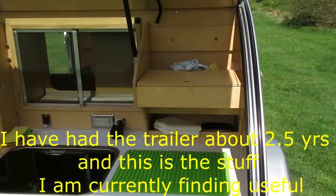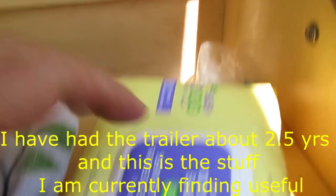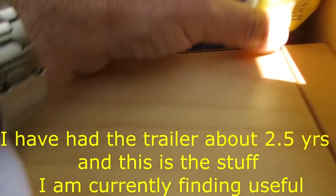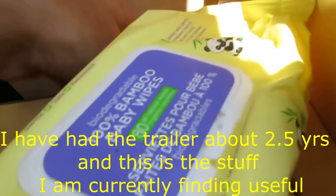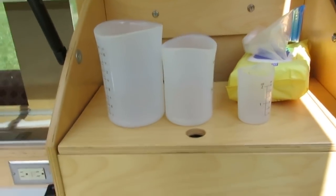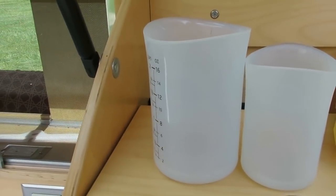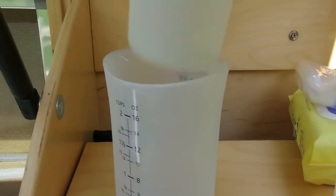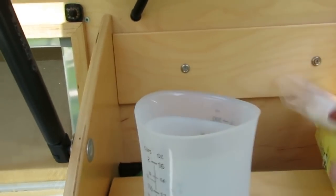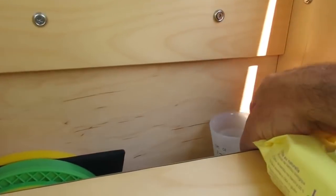Up here I'm carrying some wipes — good for hygiene, come in handy when you don't want to run the water. Silicone measuring cups in three different sizes: the shot glass, the wine glass, and the beer glass size. So they're multipurpose — you can squeeze them when you pour, and they also work as drinking cups.